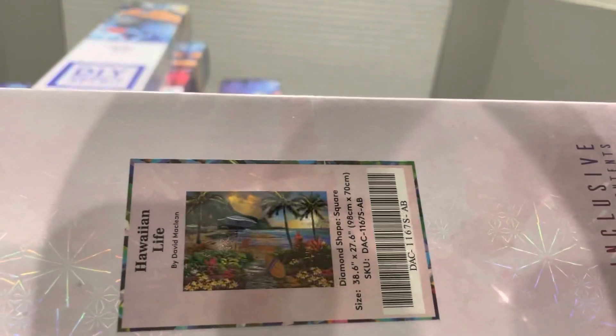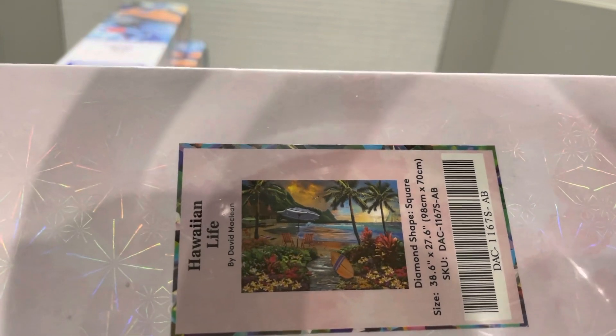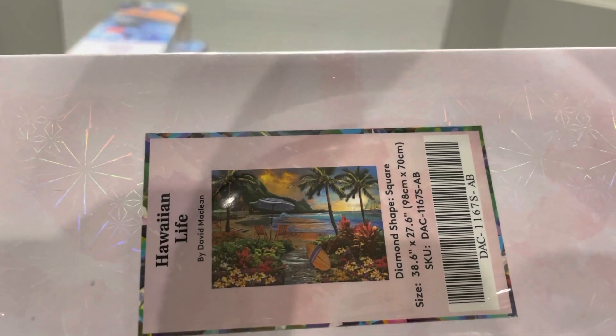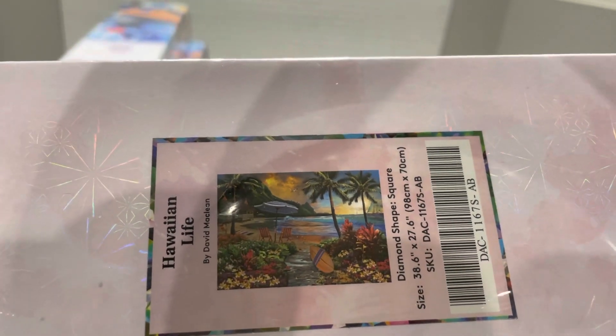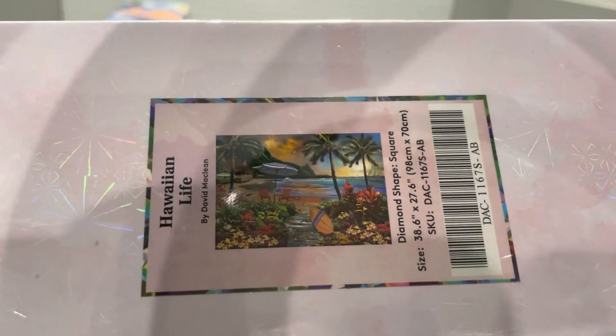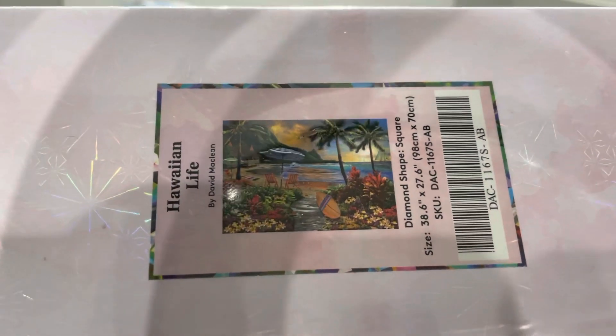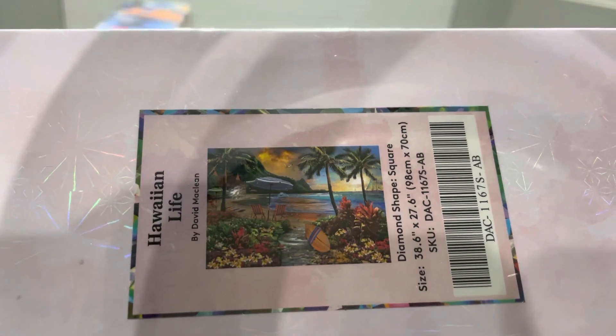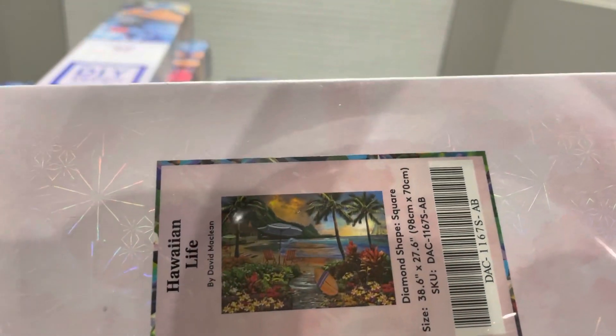'Hawaiian Life' is the last one in my stash right now. I'm really excited to do this one — around the time summer is just starting I have this itch to do something summery to get me in the mood, because where I live it feels like we have just nasty ugly winter for forever.